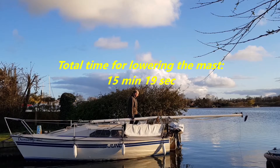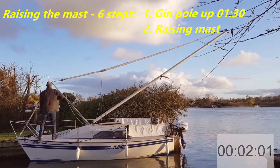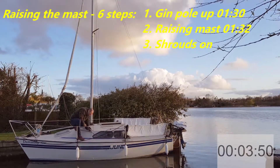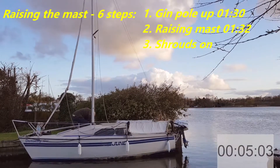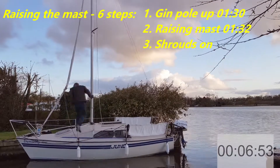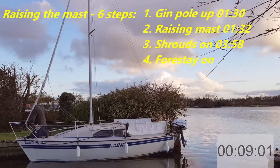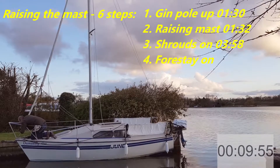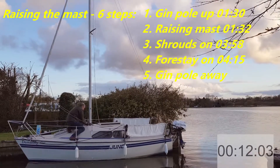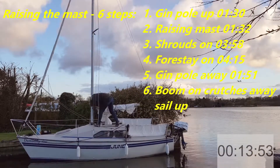Now let's look at the raising process. Raising the mast includes six steps. One: gin pole up and raising the mast — pulling the ropes to get the mast up. Two: putting the shrouds back on. Three: putting the forestay back on. Four: getting the gin pole away. Five: getting the boom on the mast, the sail up, and the crutches away.